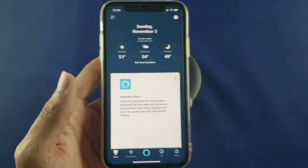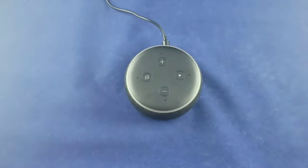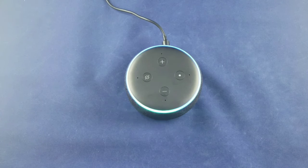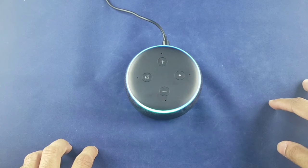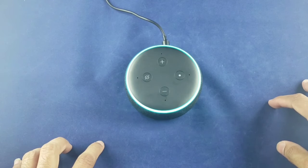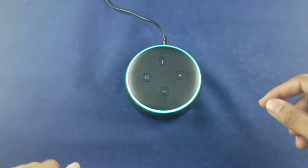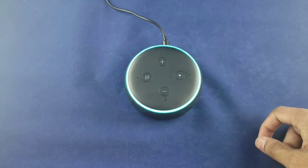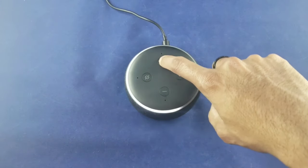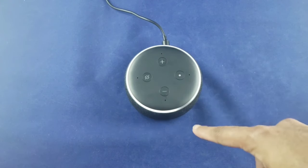The weather is pretty nice here where I live. Let's try some phrases and see how cool Alexa is. 'Alexa, what's the weather right now in Morris Park?' It's 51 degrees Fahrenheit with mostly cloudy skies. Today's forecast has mostly sunny weather with a high of 54 degrees and a low of 37 degrees. Perfect.